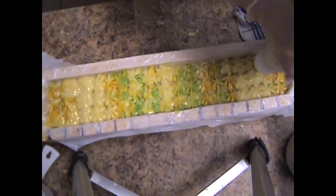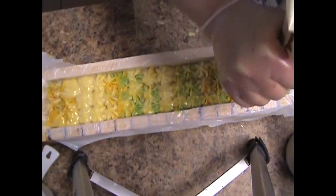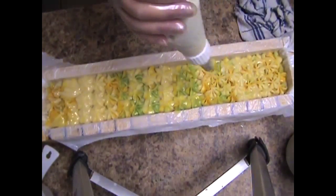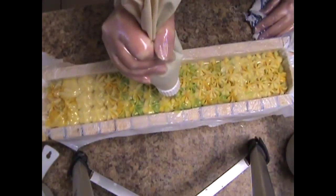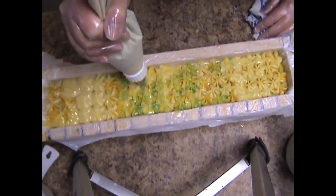I'm always so impatient with this — I know I gotta stop that. It's not ready, it's not ready. This is so nice and fresh looking and smelling.